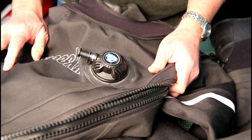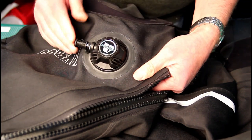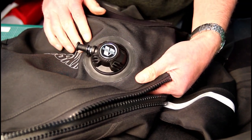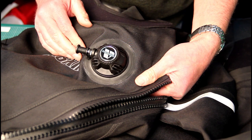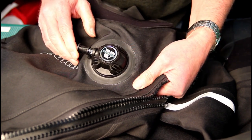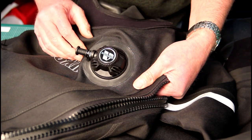When a dry suit leaves the factory it's obviously been tightened up, but the valves do work loose. It's important that you keep tightening them for at least the first six months when you get a new suit, and then it makes sense to make it part of your regular equipment check — just check the tightness of the valves.